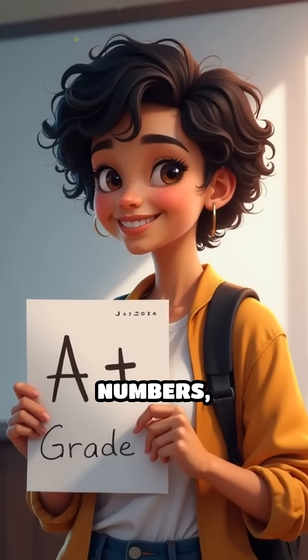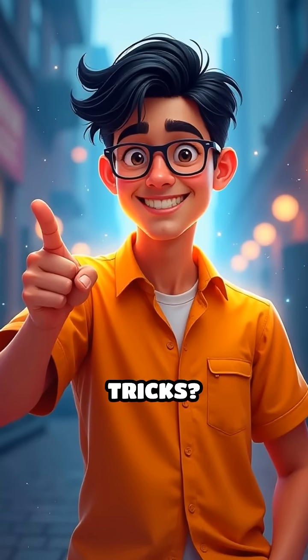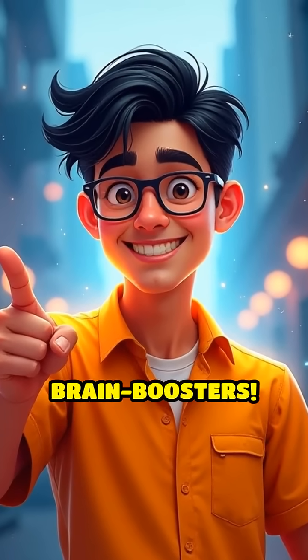Next time you see a long list of numbers, use this hack to impress your friends or ace your exams. Want more awesome math tricks? Follow @MyMathsMate for daily brain boosters.